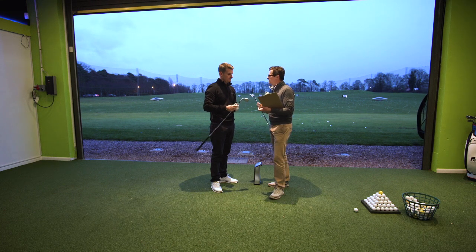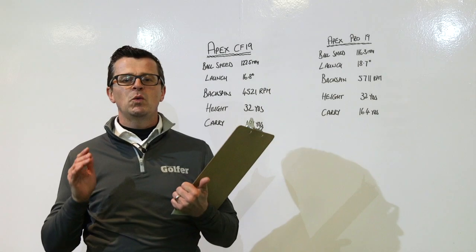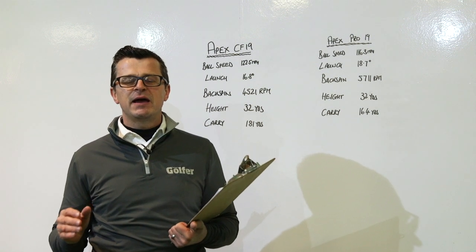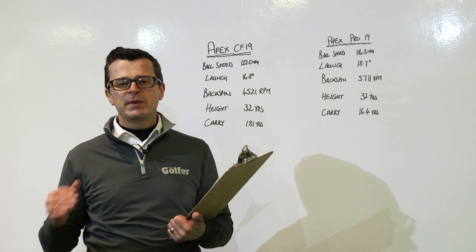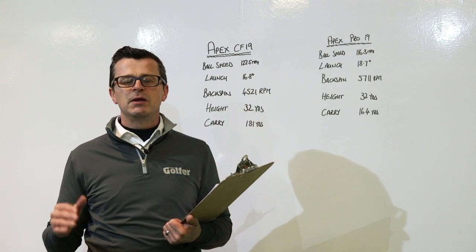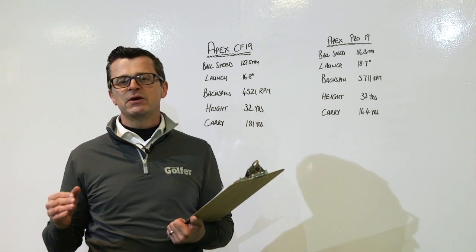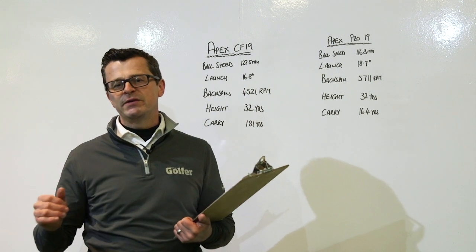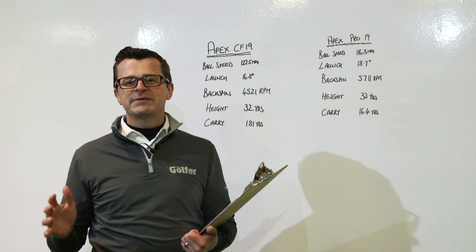We can sit down and have a look at the numbers. We've come inside now after what's been a really long day's testing. We've used a Foresight GC Quad Launch Monitor indoors to create all of our data, which means we can use a premium golf ball exactly the same as what you'll be using on a golf course. We've also used a SkyTrack Launch Monitor, which enables us to show the ball flights that you've already seen in this video.